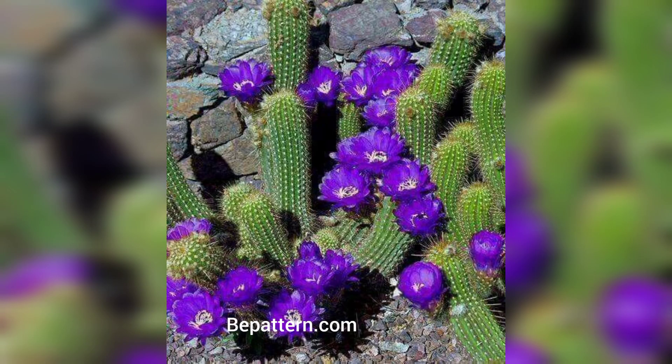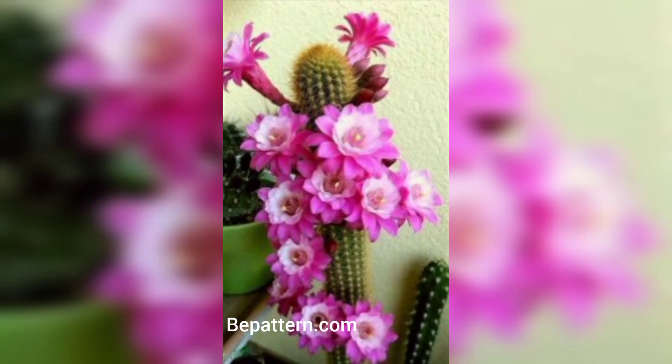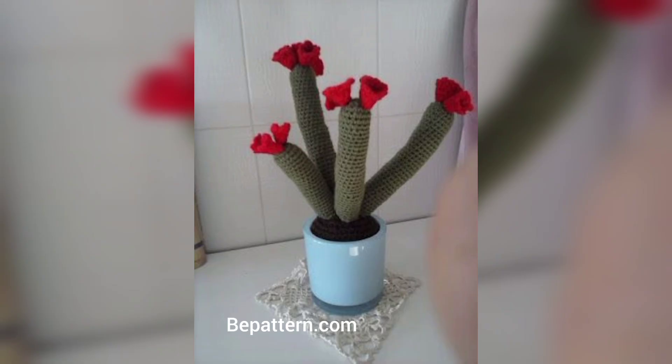Hello viewers, Assalamu Alaikum! How are you all? I hope you are fine. May Allah bless you — keep smiling, always be happy in your life. Welcome back to my channel. Please watch my video from start to end, share this video, and I hope you love these designs and enjoy the ideas.